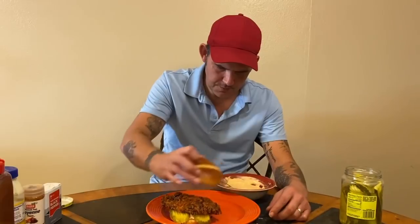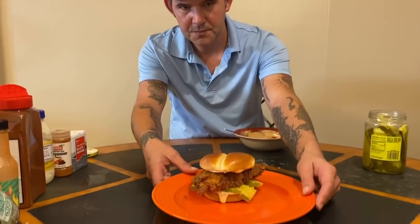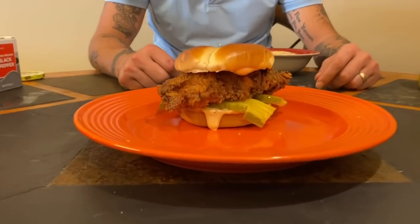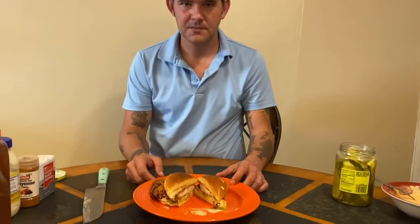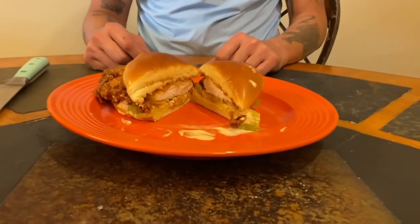Check it out y'all — look at that, tell me what you think! Let's go ahead and cut that open to show y'all exactly what it looks like. If you like the video, hit that like button, leave a comment, let me know what you want to make next and what you think about this Popeye's chicken sandwich. Subscribe to the channel — I appreciate y'all!